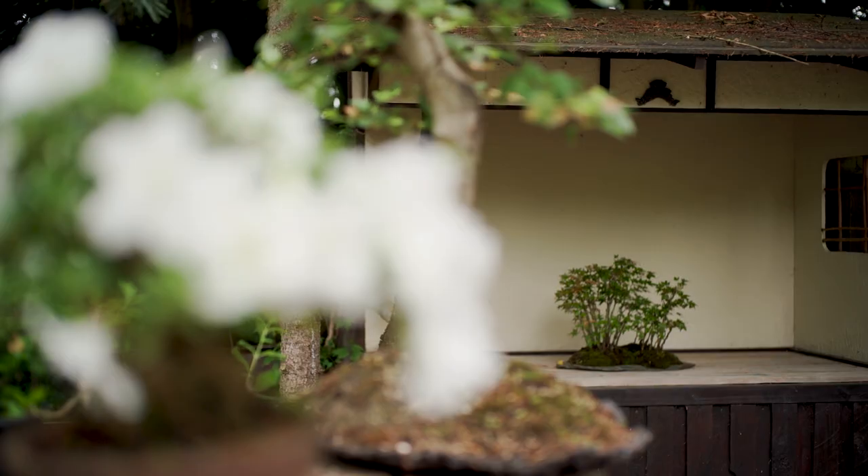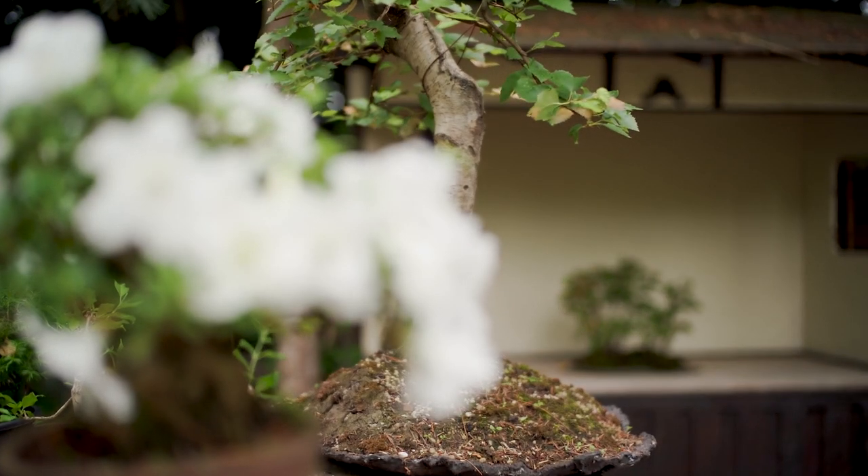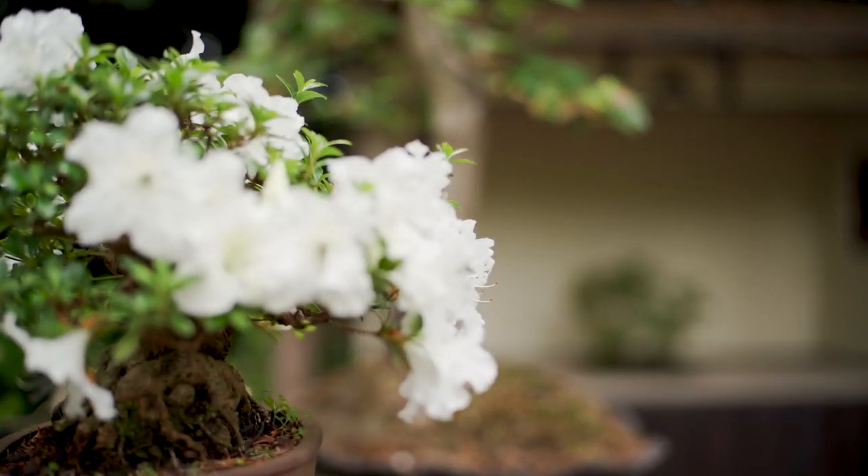There is a myth in bonsai that says when a tree flowers, it uses a lot of energy to produce the flowers and the following seeds. I think that is a misunderstanding, because if you think logically, it would be pointless for a tree to waste energy on producing seeds that secure its survival.